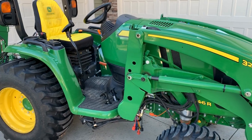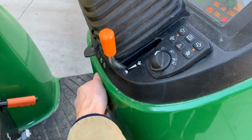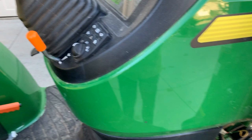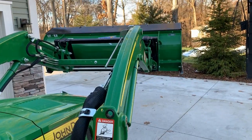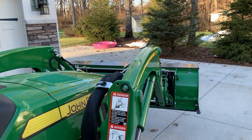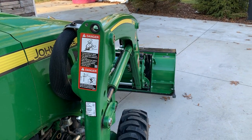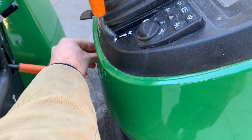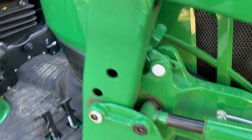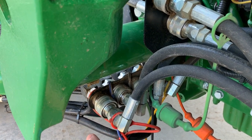I'm going to go ahead and turn this tractor on now and show you what happens if you forget to relieve the hydraulic pressure before you disconnect. Let's make sure we don't touch that loader joystick — let's go ahead and disconnect right now, which should be no problem. It's going to be the reconnecting that's going to be an issue.